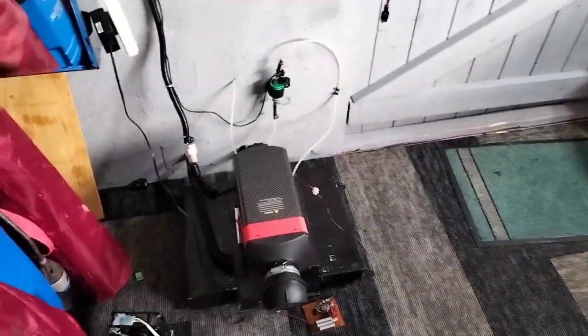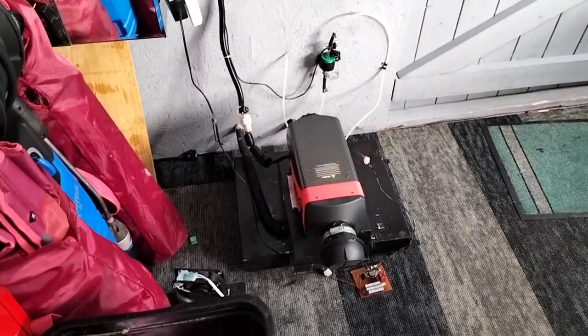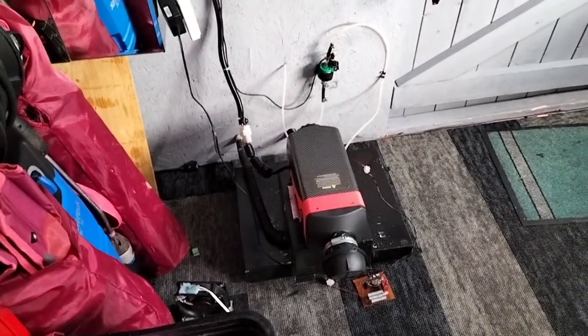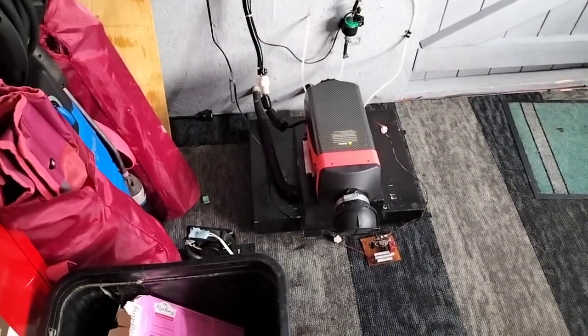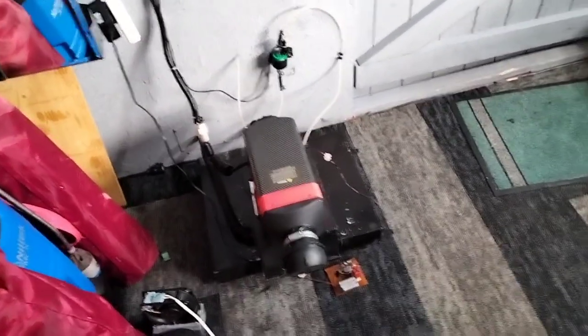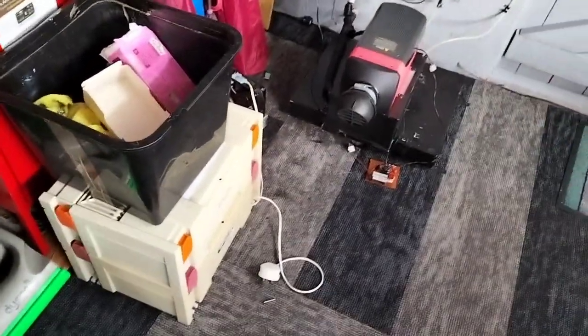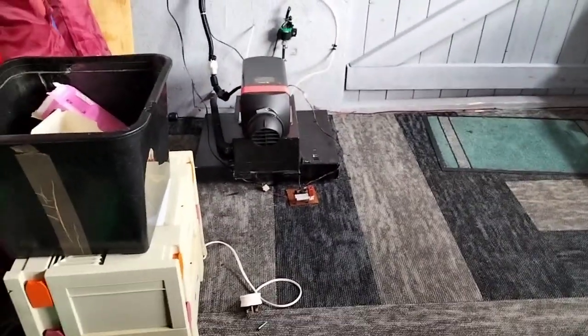So to be quite honest with you, this proves the fact that running these heaters on kerosene definitely gives you a lovely clean burn without any great issues. Just that little bit of muck — I wouldn't even call it carbon to be fair.